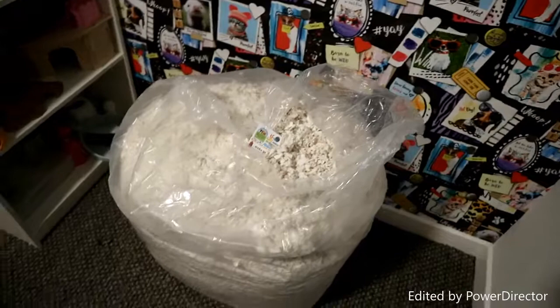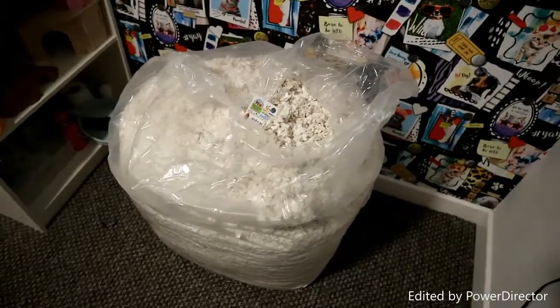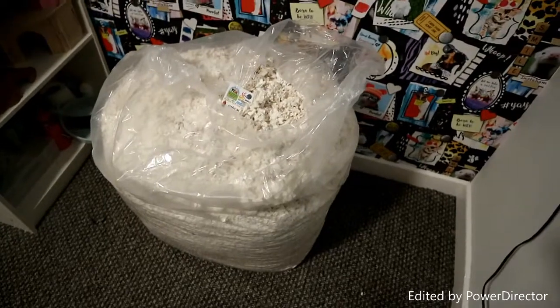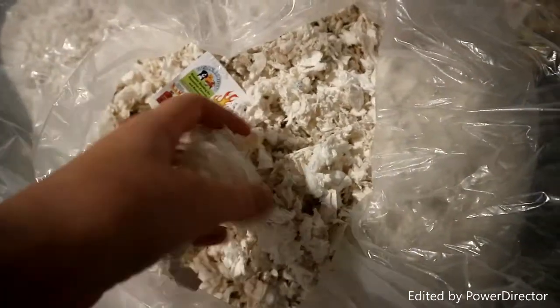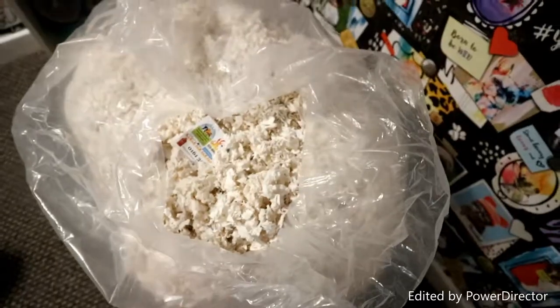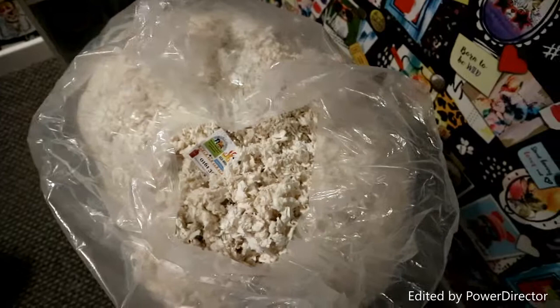This is a 20 kilogram bag and it was £21. You get a lot — you get more than Megazorb. The bedding is quite soft and it feels a bit like Carefresh. It also smells way better than Carefresh and Megazorb. Looking at the bag it doesn't seem very discreet, unlike most of the bedding.